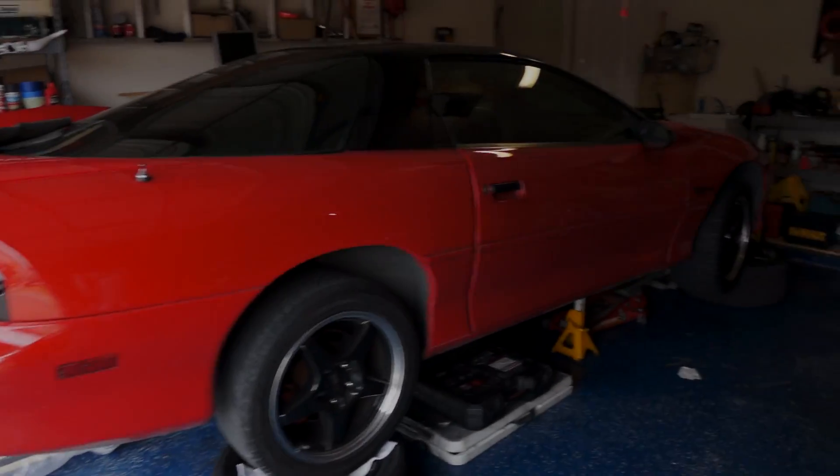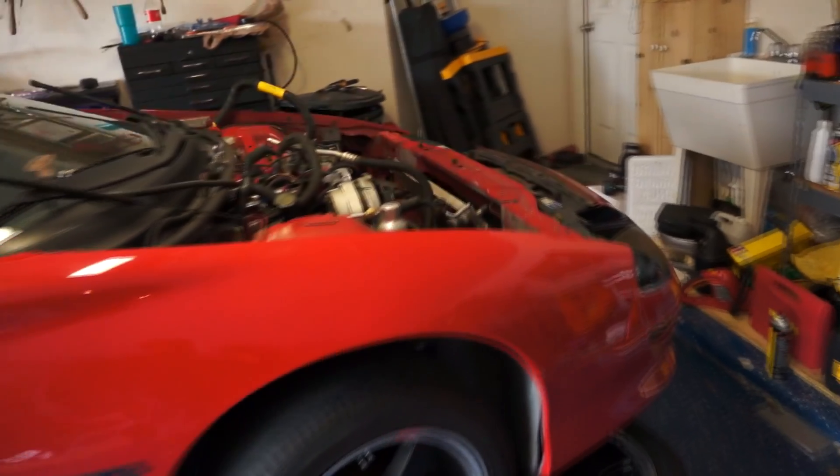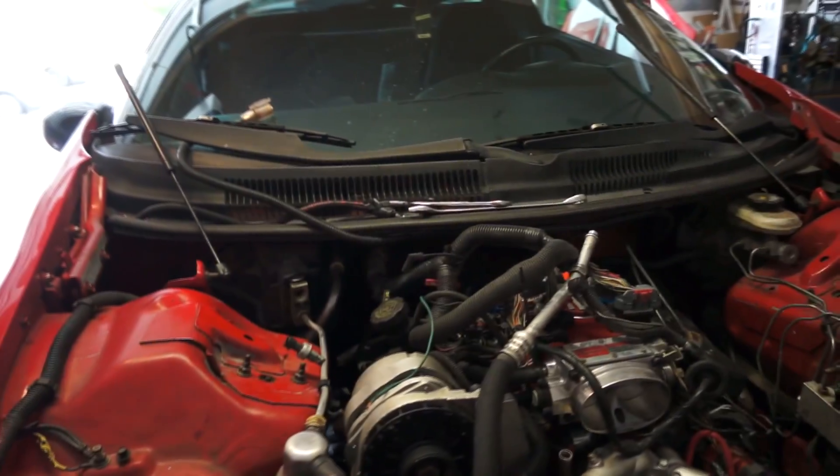This is a guide on how to remove the LT1 engine from the bottom. It's very similar to LS1s as well. This is about the seventh time I've done this from the bottom, not from this car. But this will be the second time with this car.